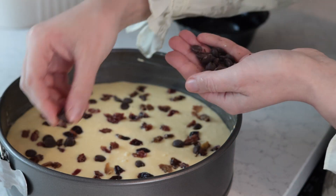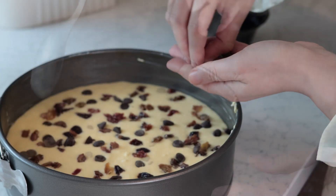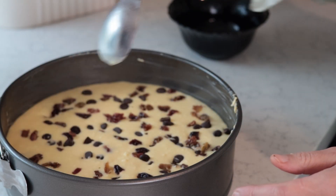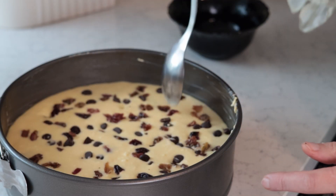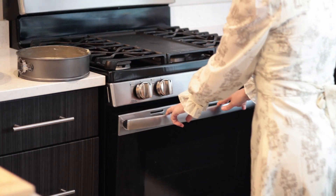I will then butter a round pan and transfer the mixture carefully. Right before baking, I'm topping it with my soaked raisins and a few tablespoons of dark chocolate chips. I will bake my cheesecake in a preheated oven for about 60 minutes at 320 degrees Fahrenheit.